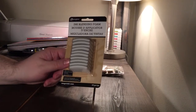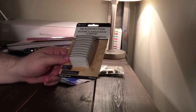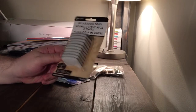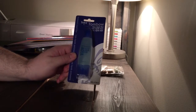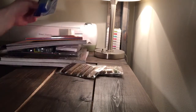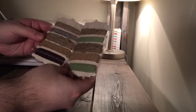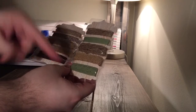I got this ink blending foam by Ranger — that goes on the little ink blender — these were only $3.49 for ten. More adhesive: Tombow Aqua, that was $2. And then from the dollar bin, these two little trims. They were a dollar, so why not? I think some of these are kind of cool looking — I can always use this burlap stuff, and the brown and the green.